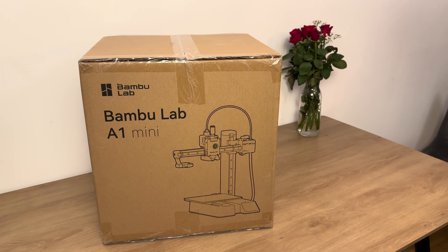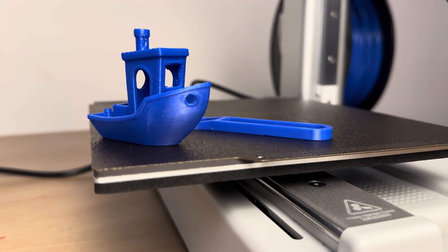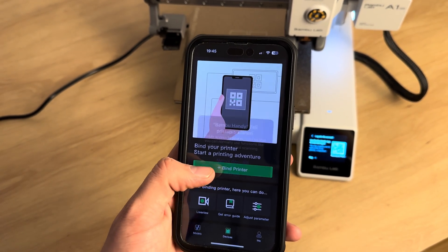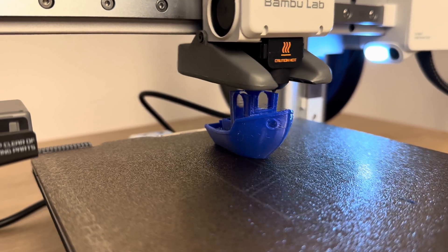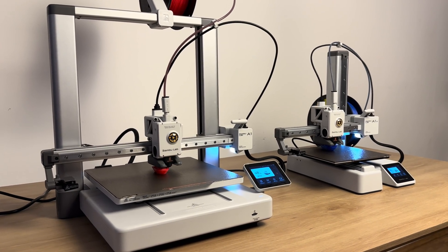Hi. In this video, I'll be showing you my new Bambu Lab A1 Mini. How to assemble it, connect with a smartphone, the calibration process, a test, and finally a comparison with the A1. Enjoy.